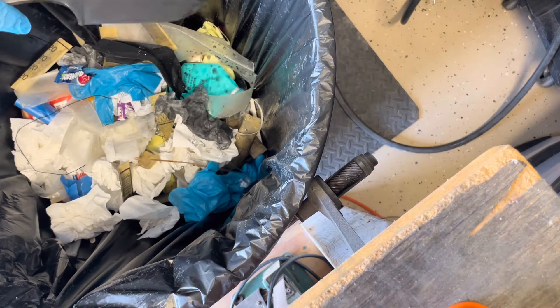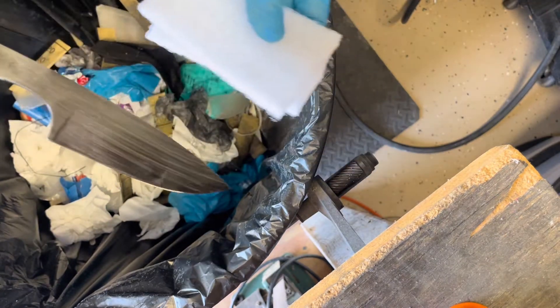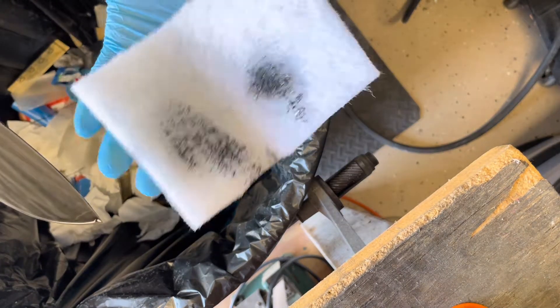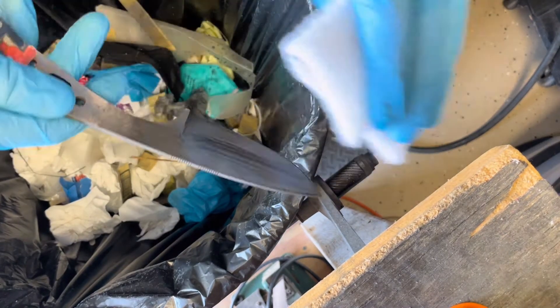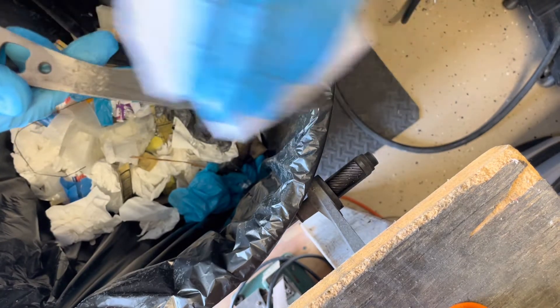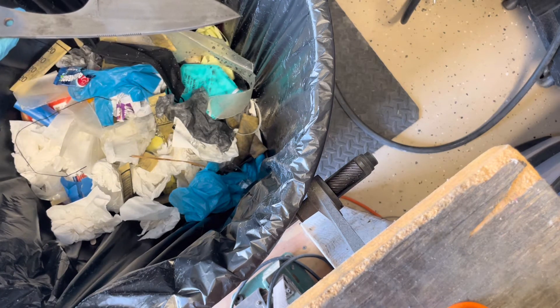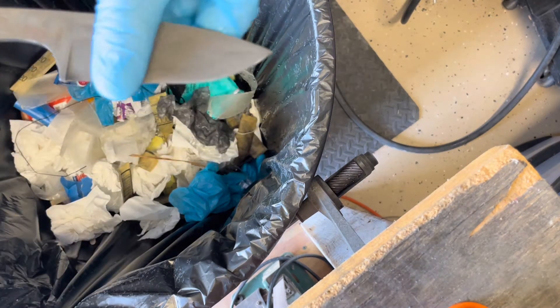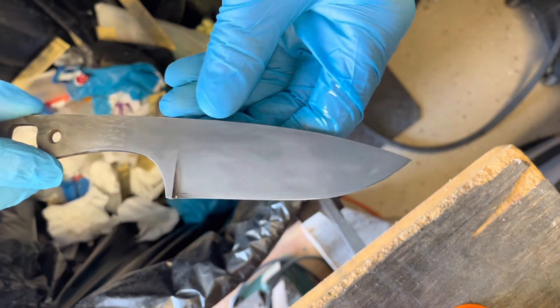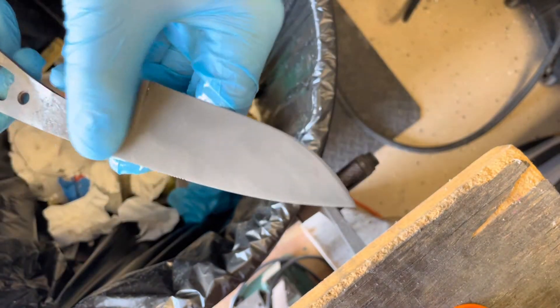Right after pulling it out of the acid, using distilled water, pour some of that on there, then use the pad and wipe it down. You can see just after 10 minutes — this is the shiny piece in the back — it's looking kind of grayish now.